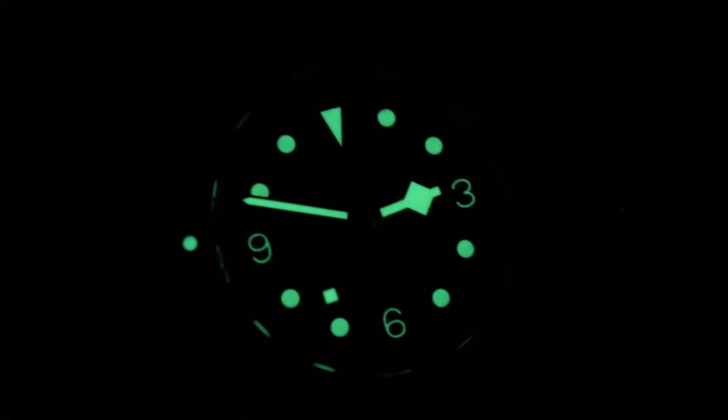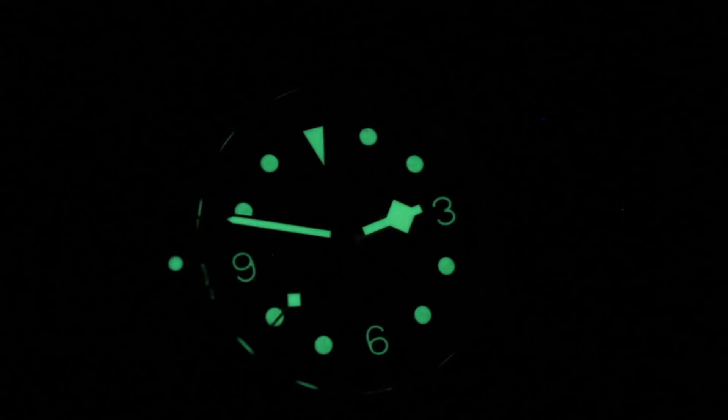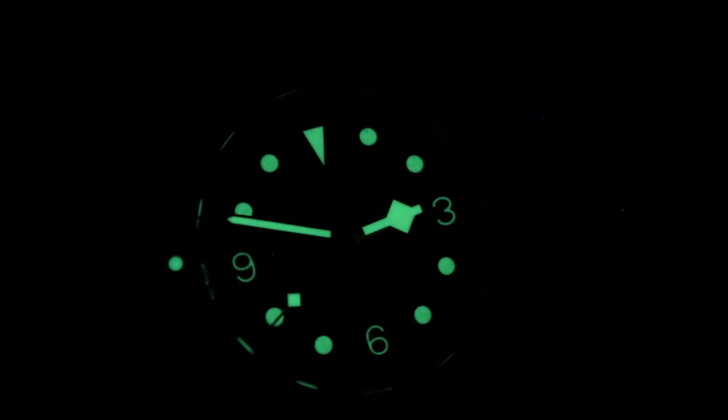See this one in Bucherer blue and own it on our website. We're back with the Tudor Heritage Black Bay Bronze Blue Bucherer edition — blue by day, and bronze for that matter, beautifully blazing and green by night. Note that distinctive diamond-style seconds hand at the snowflake hour. See this one by the light of day and own it on our website.